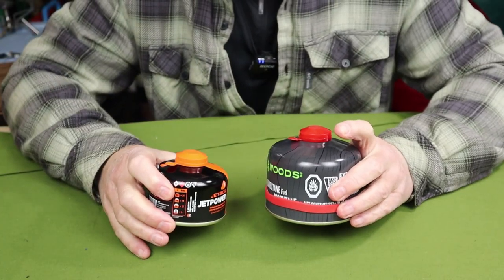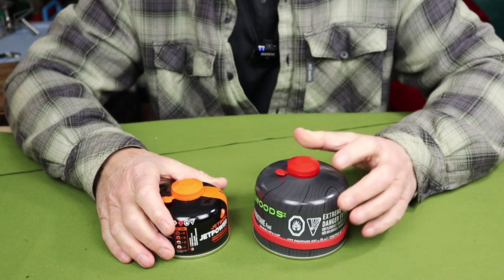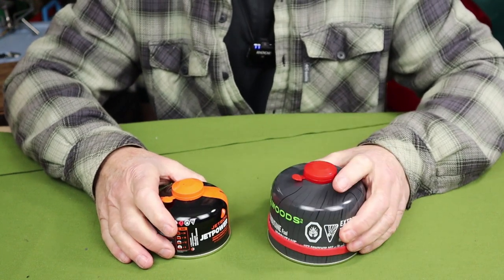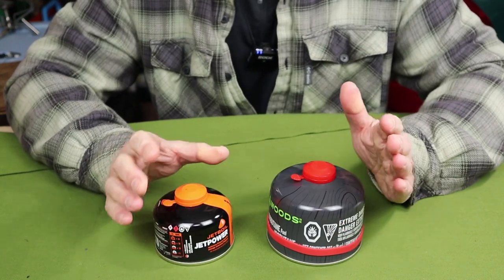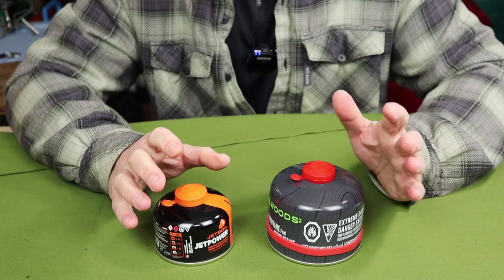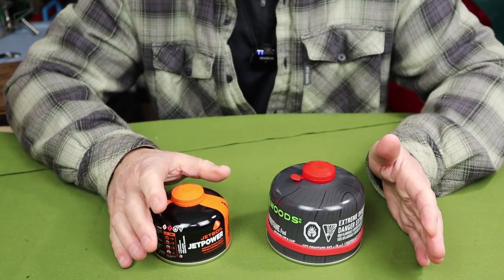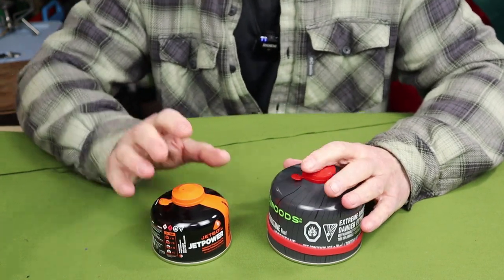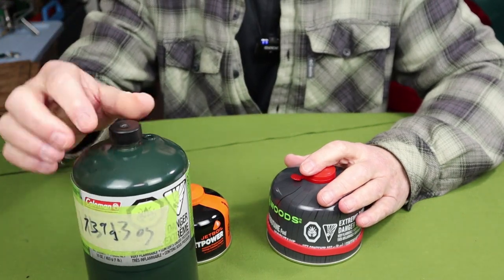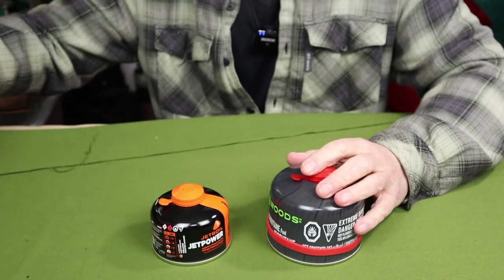Let's take a look at the different fuel options. There are basically three types of fuel available on the market today for use with gas canister stoves: straight up butane, isobutane, and a winter mix which is isobutane mixed with propane. I've elected to go with just isobutane or the winter mixture, as butane doesn't offer the advantages that isobutane does. There is one other fuel you can use — the traditional propane cylinder — and we'll talk about how you can use these with your stoves in a few moments.